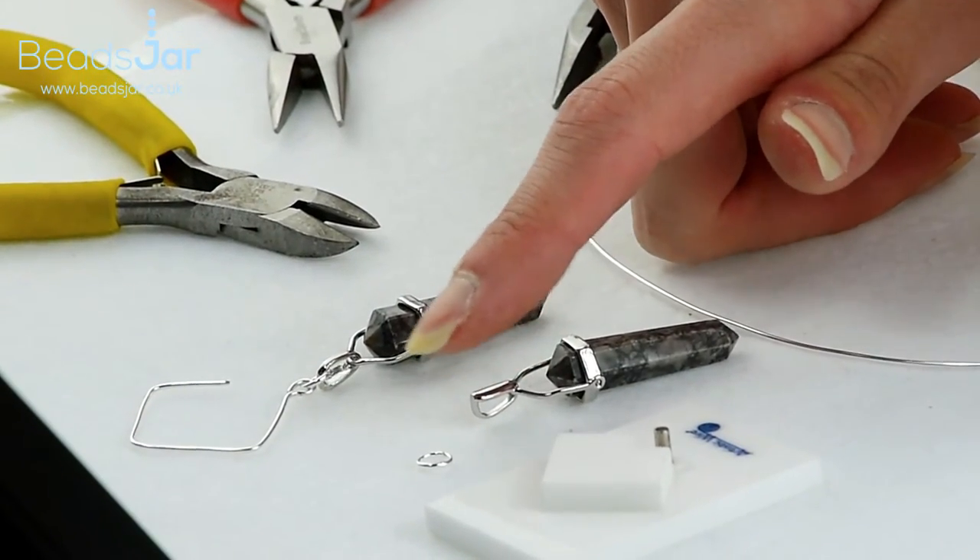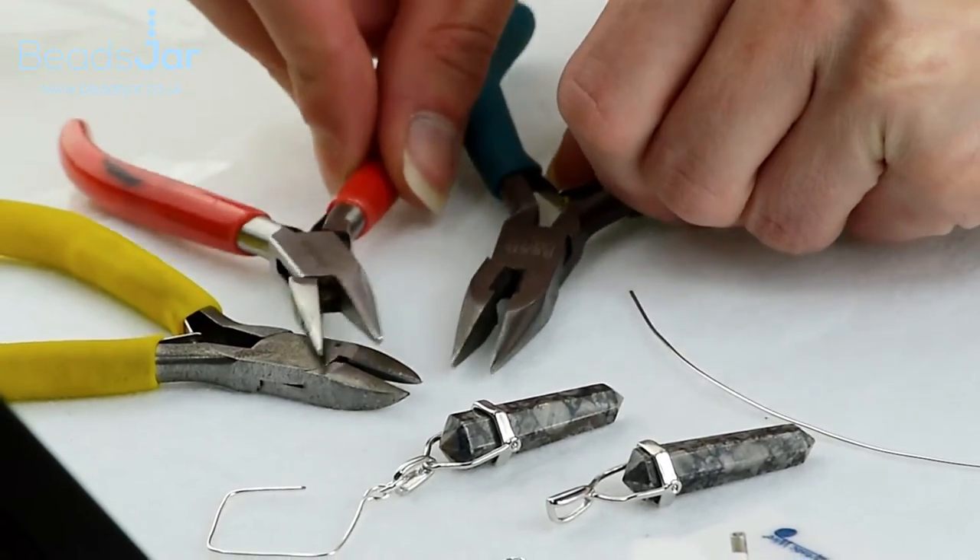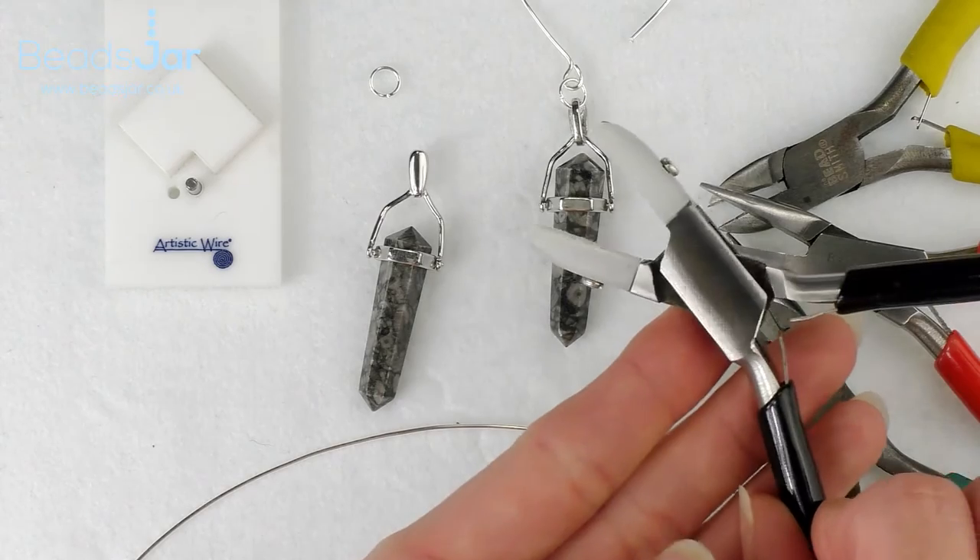Jump rings, and tool wise I've got a pair of side cutters, two pairs of flat nose pliers and my nylon coated pliers as well.